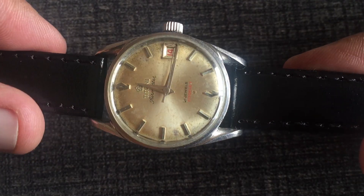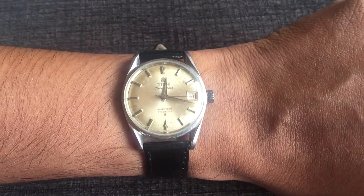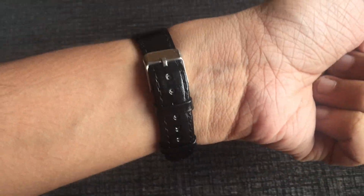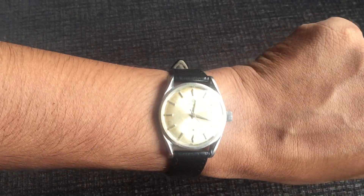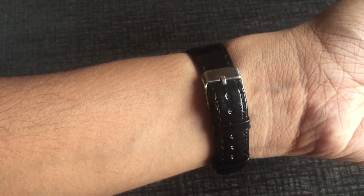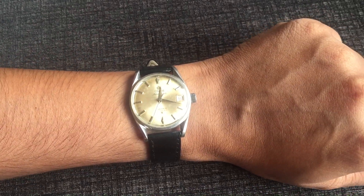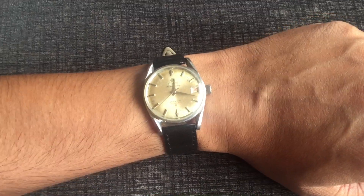If you look at this on my wrist, on my 6-inch wrist this is a small watch, but I don't have a problem wearing a small watch. It is a good watch — whether it's 34mm or 36mm, it is still a good watch. I have a simple black leather strap which I liked. Overall, I will say this is a very good addition to my watch collection.